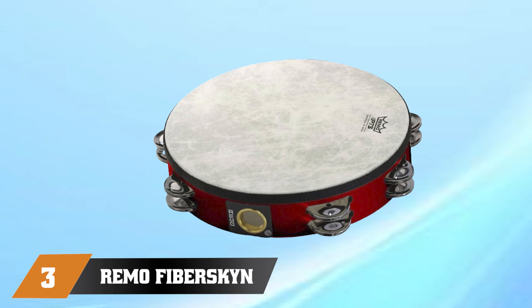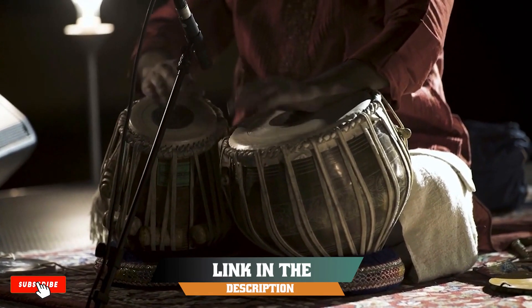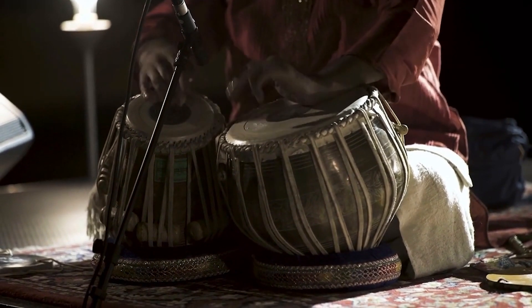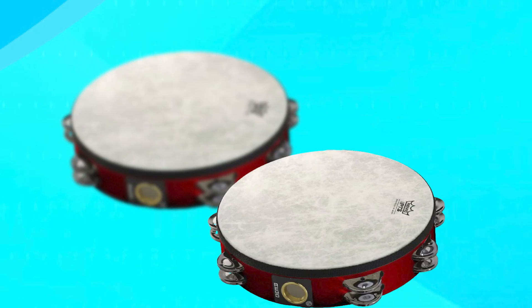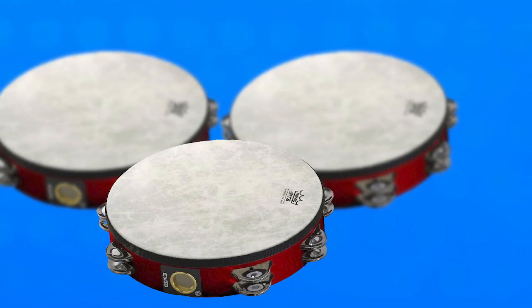At number 3 we have the Remotier 5148 Radiant Tambourine Quadura Deep Red 8-Inch. It is a high-quality and versatile percussion instrument suitable for a wide range of musical styles. The tambourine features a fiber-skinned drumhead that produces a warm and resonant tone, making it suitable for both live performances and studio recordings. It also has four sets of jingles that produce a bright and crisp sound, adding depth and texture to any musical arrangement.